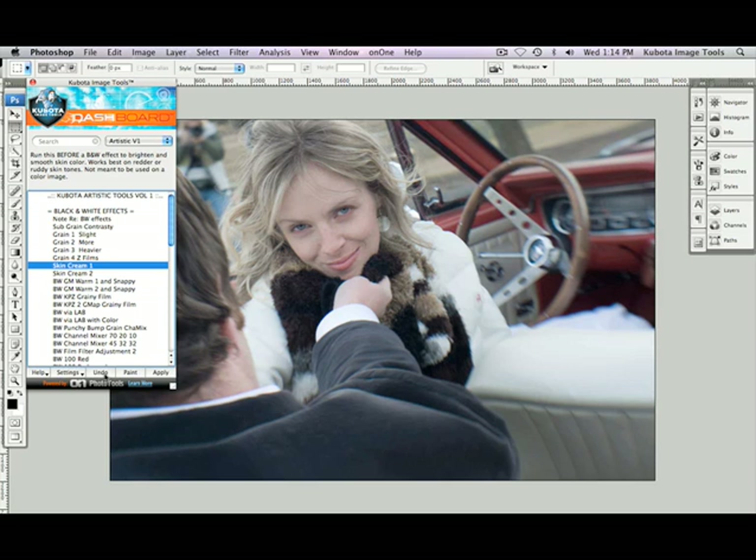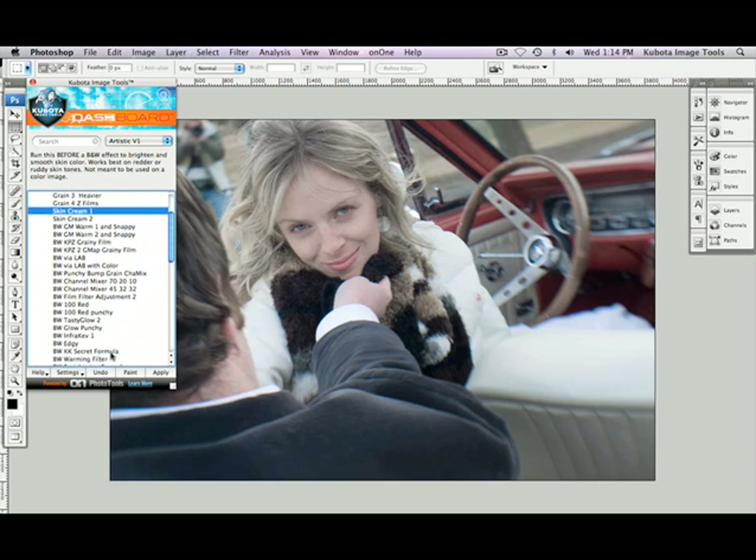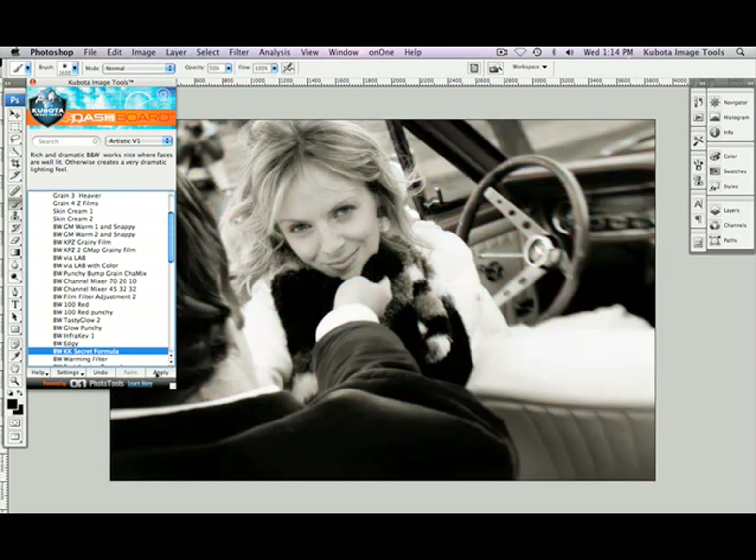Now I'm going to go ahead and play my black and white. I'll scroll through my list here, and there it is — Black and White KK Secret Formula. Highlight that, press Apply. Beautiful. You can see that it's added a really nice, rich, dramatic black and white look to this.